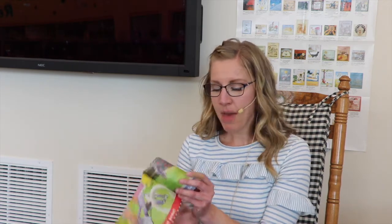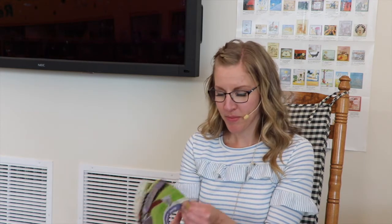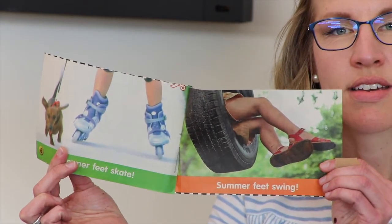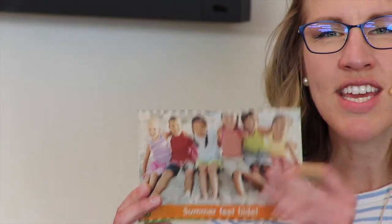What do summer feet do? Summer feet pedal. Summer feet jump. Summer feet swim. Summer feet kick. Summer feet skate. And summer feet swing. And summer feet hide.